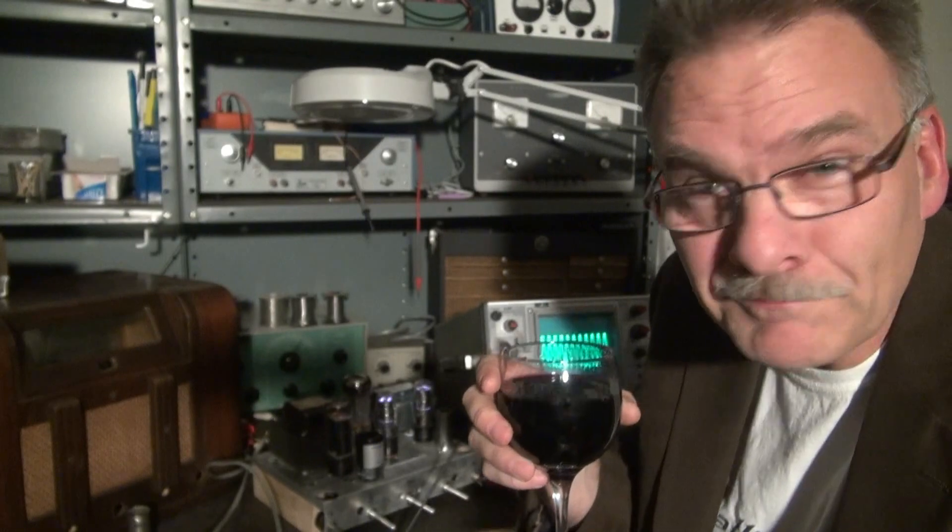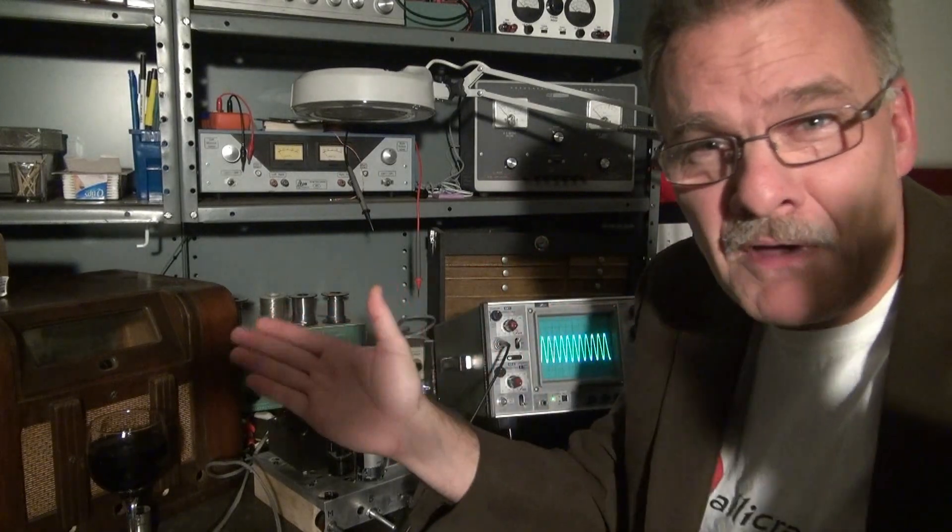I hope you enjoyed this episode of Tube Amp Theta, starring the 6550 tube in Class A operation. Soon I'll be publishing some documentation if you want to build one, and I'll have somebody come over and we'll do a live demo so you can hear the brilliance of the 6550 amp.